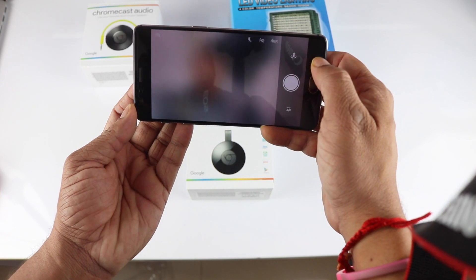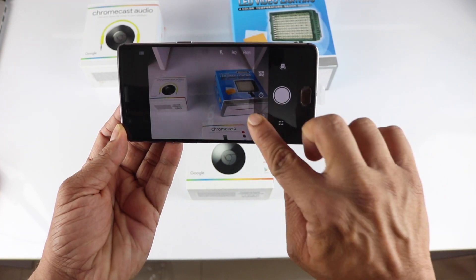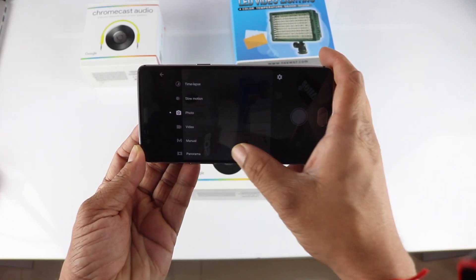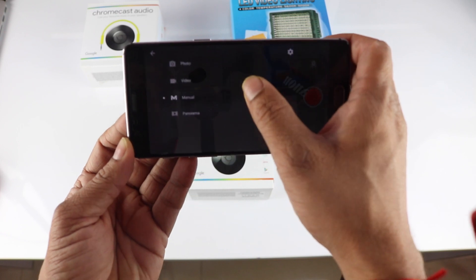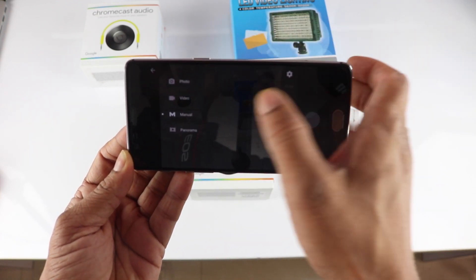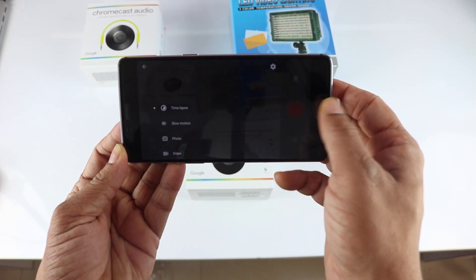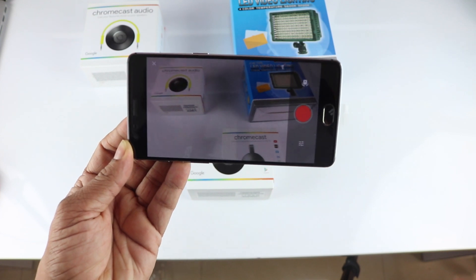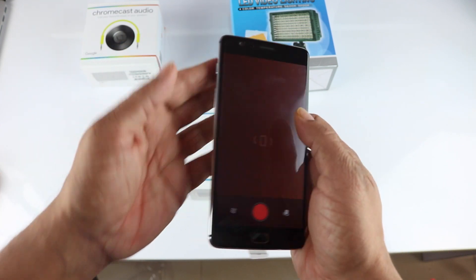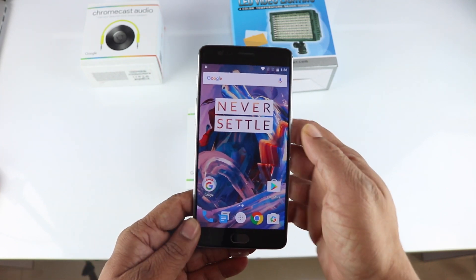The available camera modes include video, manual mode where you can set things manually, slow motion, and time lapse. I'll be doing an in-depth camera review, but from first impressions it seems to struggle slightly in low light. I'll also test with natural outdoor light to see how photos turn out.